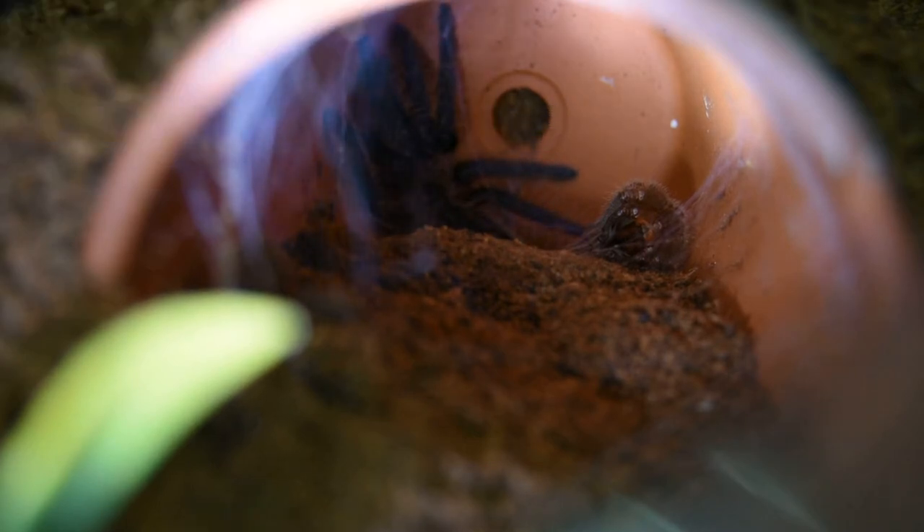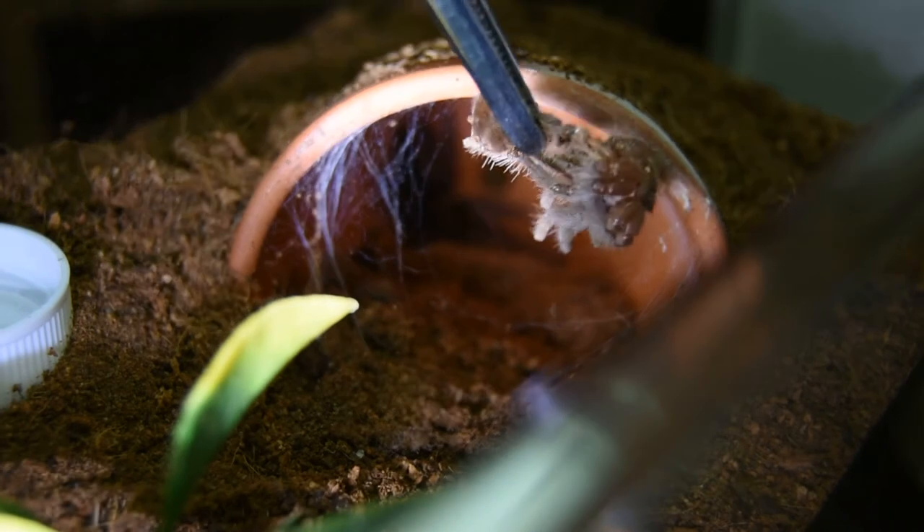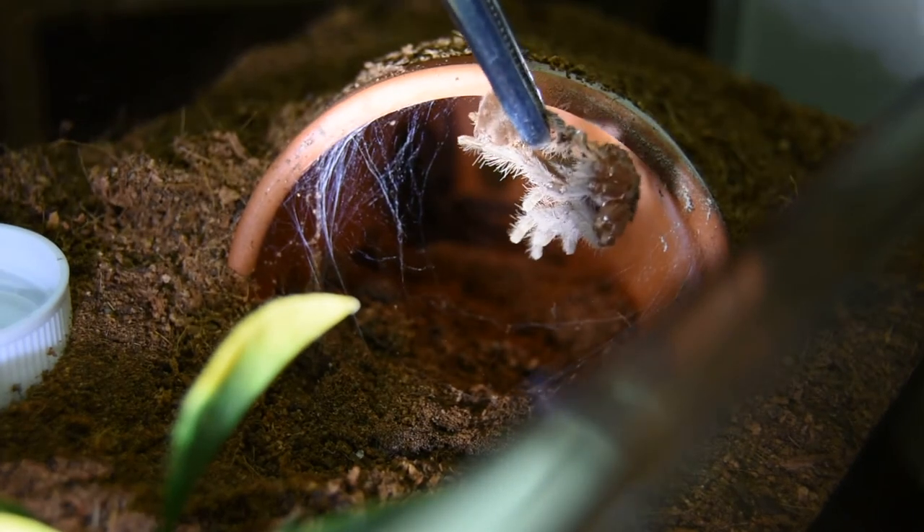Okay, I've got to be very careful. Reach in here, try to get a good angle and not bump the camera and not scare the spood. This looks like a very nice molt. So here we go.